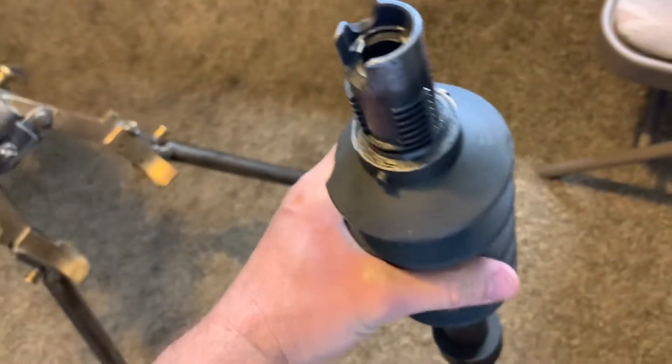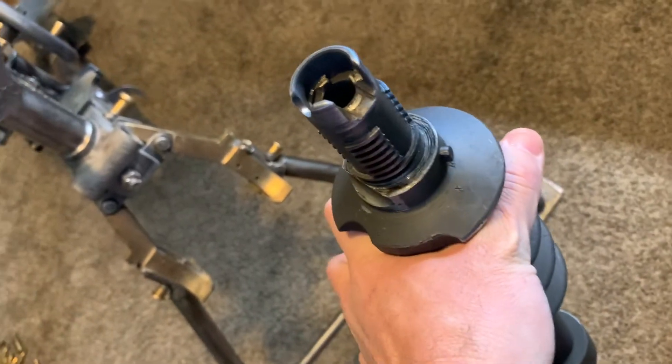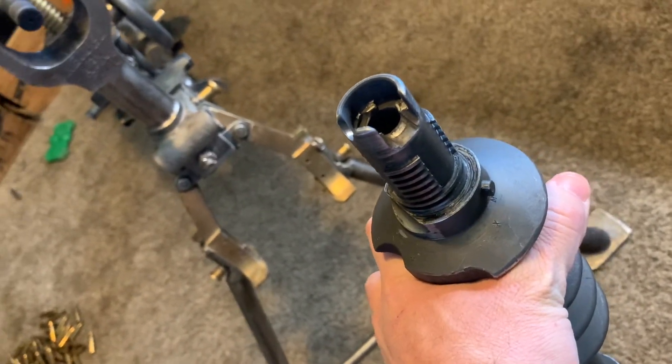Remove your wrench and then all you do is pull. The barrel comes out. It's got a fantastic interrupted thread system on it.